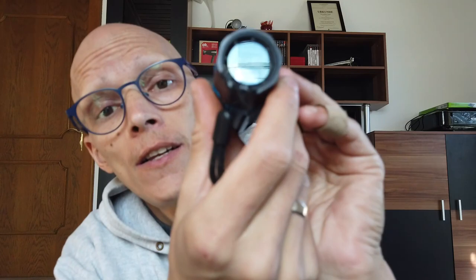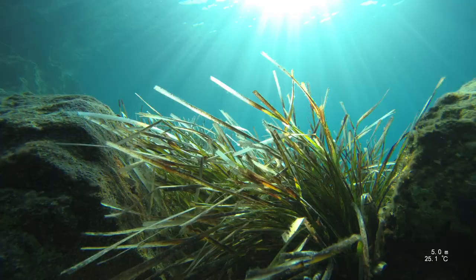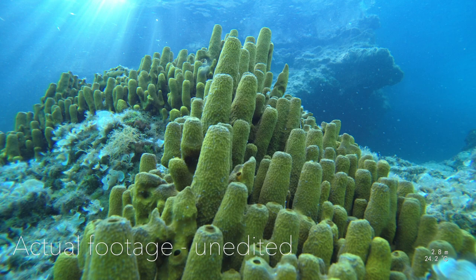Sound doesn't work that well underwater anyway because you're always distracted, but the vibration actually does the trick. It doesn't matter if you have it mounted on a side-entry mask or hold it in your hand — you will feel the vibration. The only downside is the sound in the video. Once the camera is on, there's a little readout in the back that tells you battery level, available space on your memory card, white balance, and DCC, which I'll get into a little bit later.